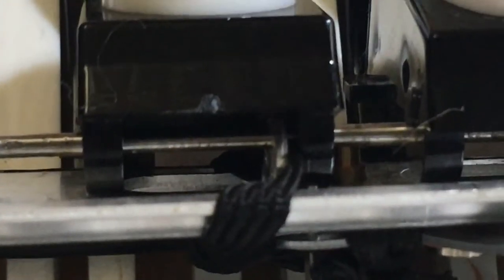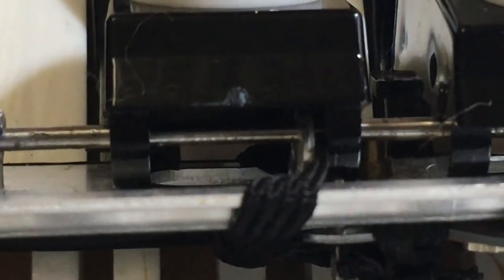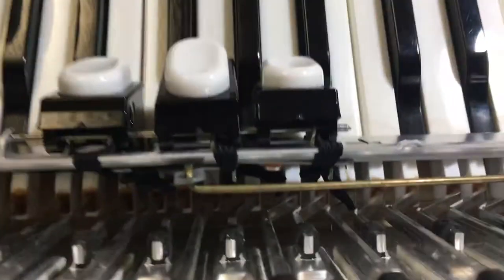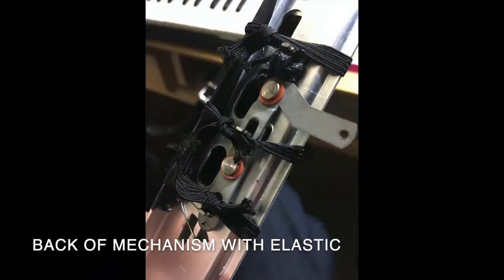I've gone in between the plastic switch and the part that mounts it onto the rod, and that acts like a washer and that stops the plastic vibrating against the rod. And because it's elastic it gives it a little bit of play, a bit like a rubber washer.